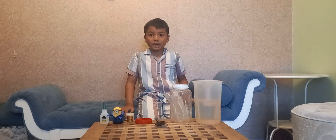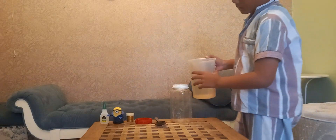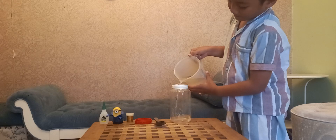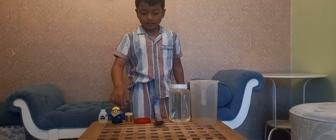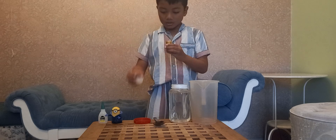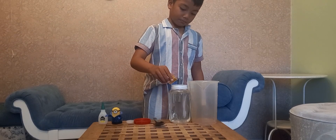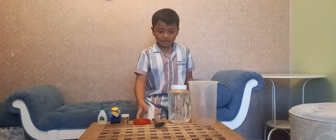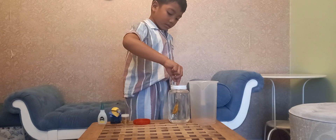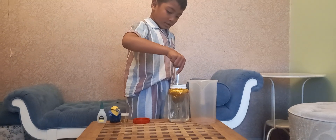Now I want to explain to you how to make a snow globe. First step, fill the jar with water. Second, we pour the glitter into the jar. Third step, stir the water to make the glitter sink in the water.